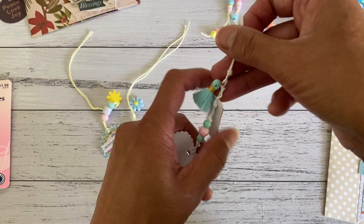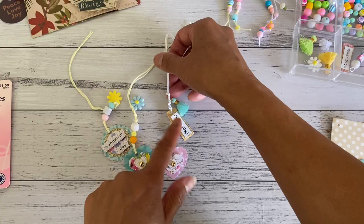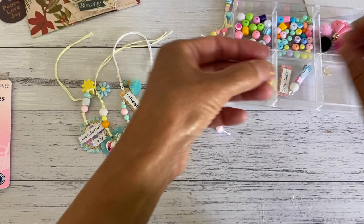This other one is done the same way — I just added a tassel and one of these embellishments onto the end just to add more fun bits to it. And then this one here is the version with the jump ring — let me just take one of these rings.